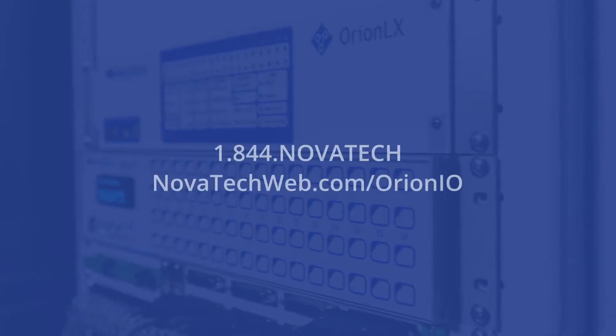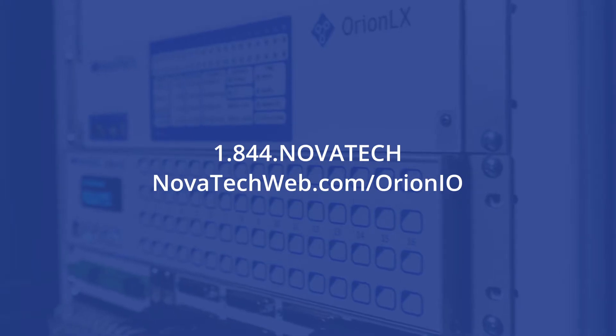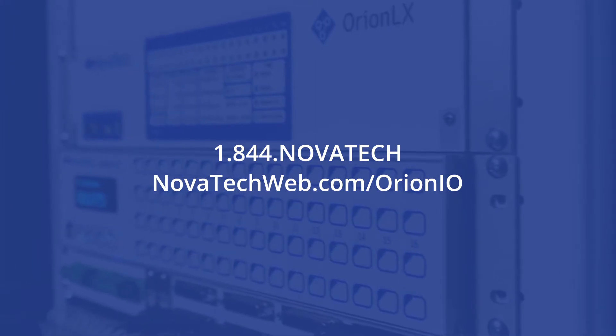To learn more about this application, please give us a call at 1-844-NOvatec or visit us on the web at novatecweb.com/OrionIO.